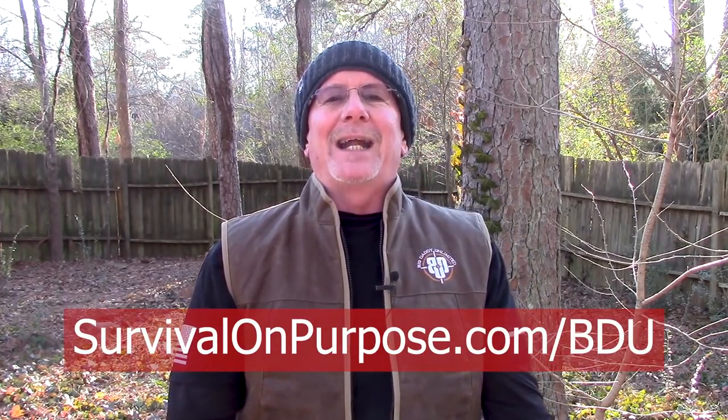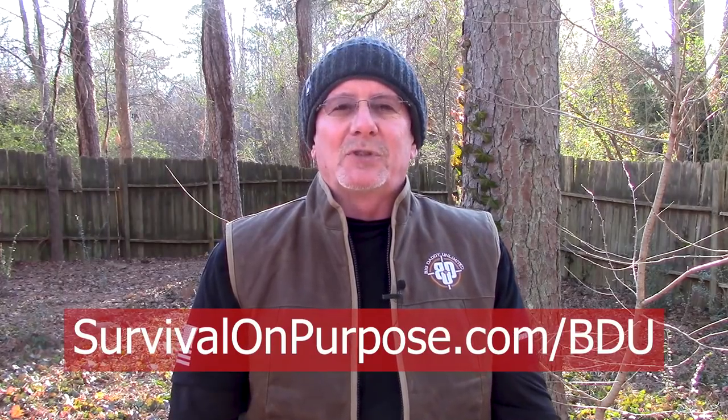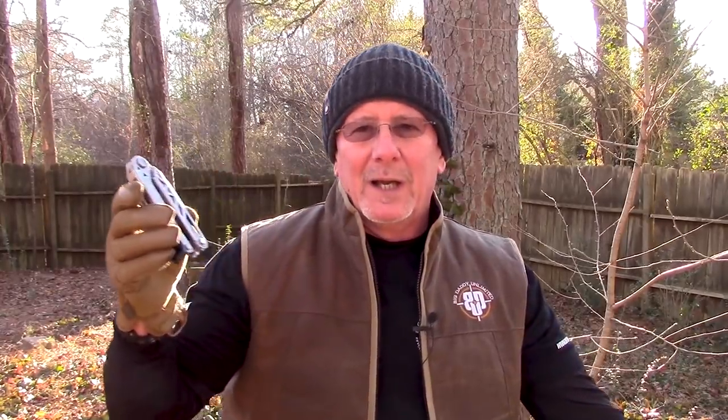Thanks again to the folks at Big Daddy Unlimited for sponsoring these Sharp Saturday videos. That went a little longer than normal, but I really wanted to tell you the things I learned on my recent trip, because I think they're pretty important and add to the value. So let's talk about this tool.